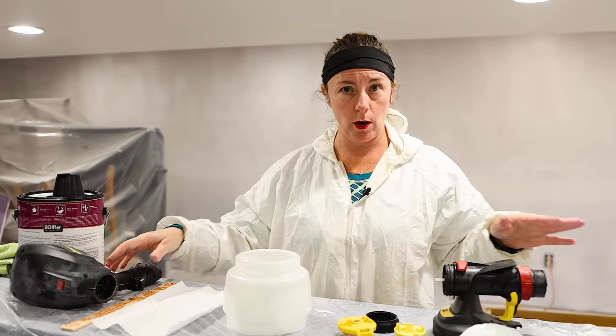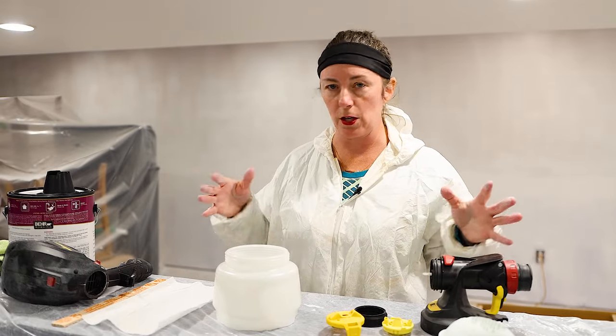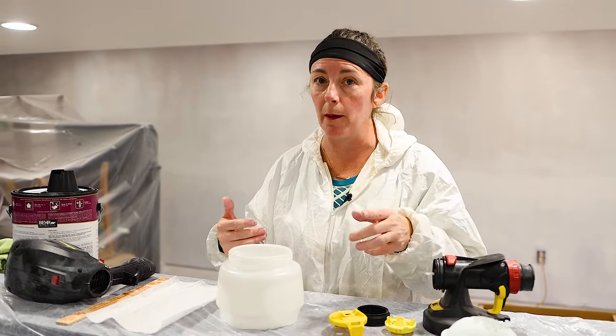I have an extension cord because the sprayer only has a 3-4 foot cord, so we've got extension cords on the ground. They will get paint on them, so just be aware.